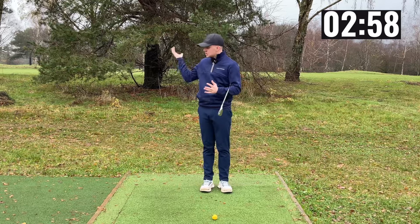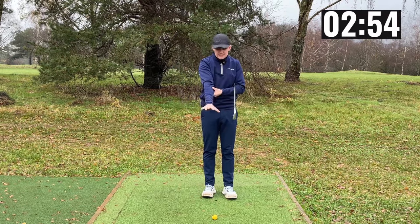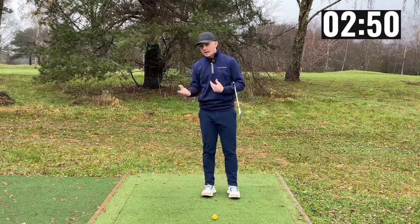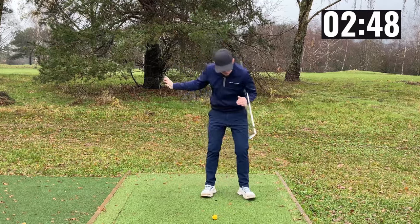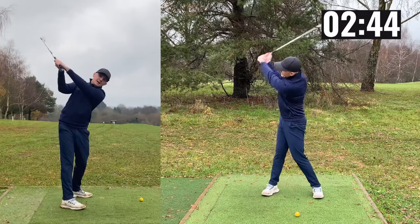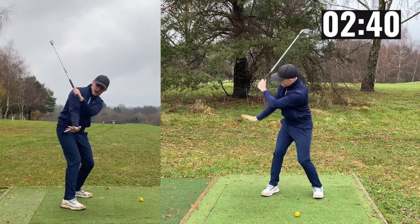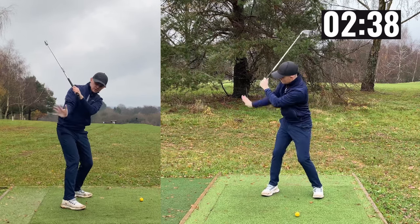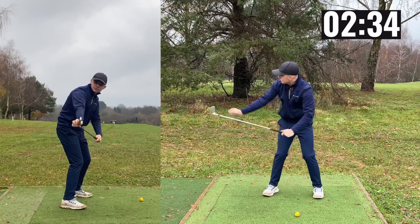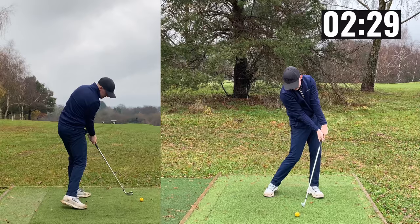So what does Pete Cowan mean when he's talking about spinning this arm on the way down? Essentially he is talking about rotating the forearm so that we can square the face up a lot earlier and get this trail arm in a position to where we can deliver shaft lean. So if I go to the top of the backswing and replicate this movement, we would be rotating the right arm — for a right-handed golfer — so that the palm will point down to the ground. This gets us in a delivery position where the club face is pointing slightly down to the ground, and from there this is going to encourage rotation.